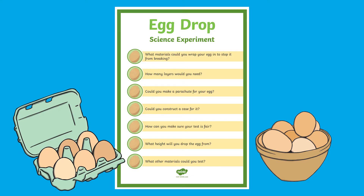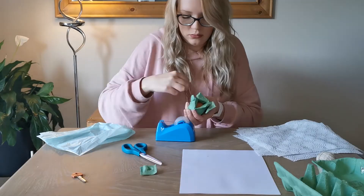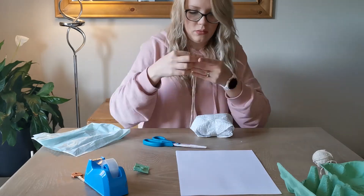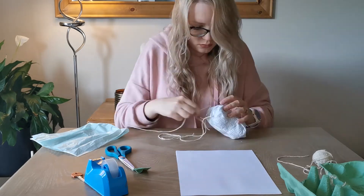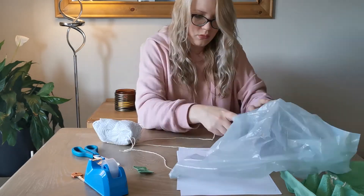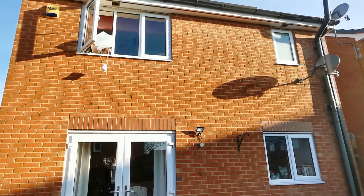We also have lots of resources for egg drop challenges — you could even try to break a world record. You can use different materials to protect your egg in any way you like. When you think your egg is ready, you can safely take it somewhere like a window to drop it from a height.